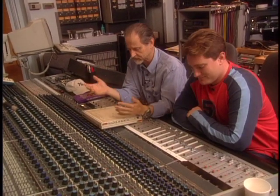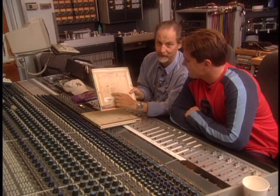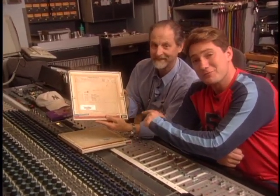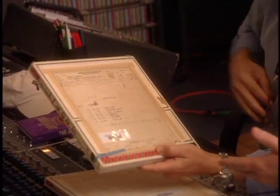In the process of taking a Hendrix tape — by the way, this is an original, dated 1969. This is the real McCoy, the original recording.